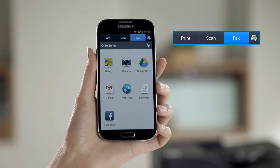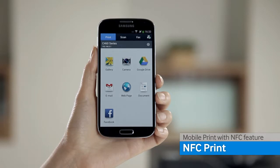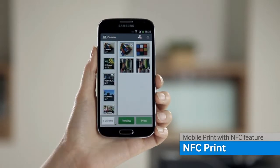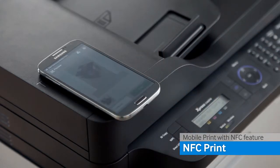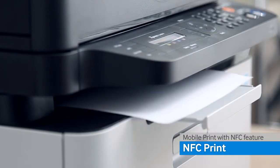Begin by opening the Samsung Mobile Print application. Select the desired document or image, then select the pages that you want to print. Now just place the phone on the NFC area and the pages will start printing immediately.